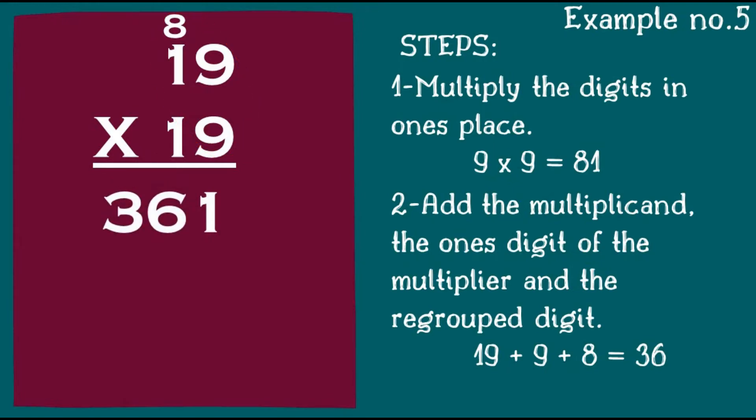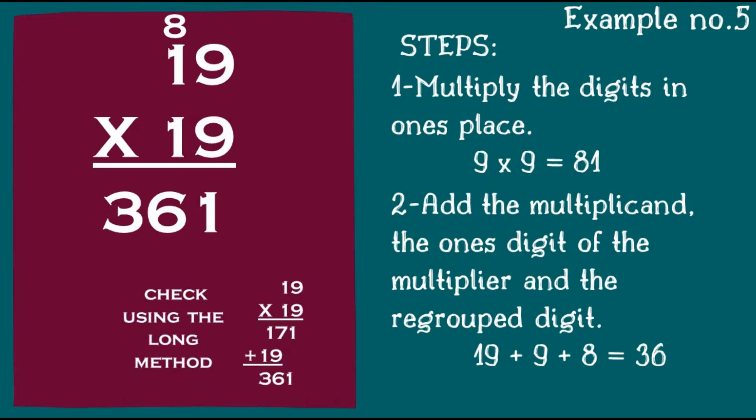Let's check using the long method: 19 times 19 equals 361.